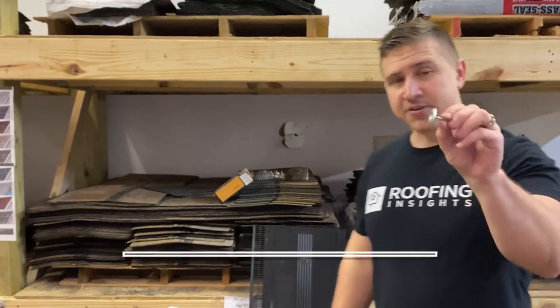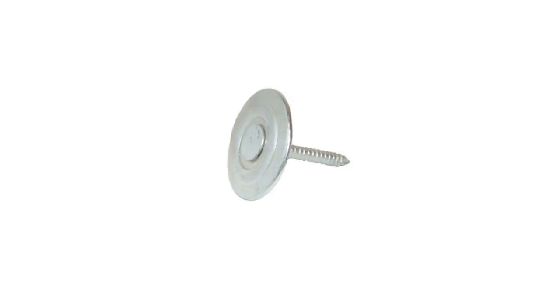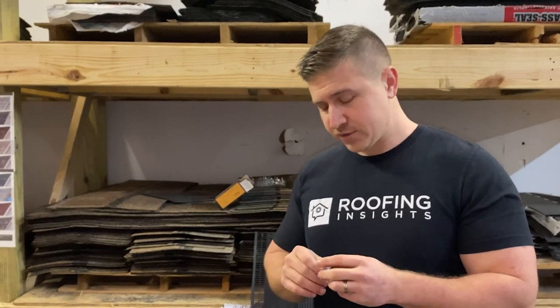This is a metal cap nail. Same design as the plastic cap, it has a nice big washer-like cap around it. This one is a ring shank nail as well. We use these for rolled roofing — there are many different types of rolled roofing, and even on the peel and stick type you can use these on the base sheet to help secure it. Over time, it'll stop them from sliding and shifting. In the Memphis area, we primarily use these just for rolled roofing.